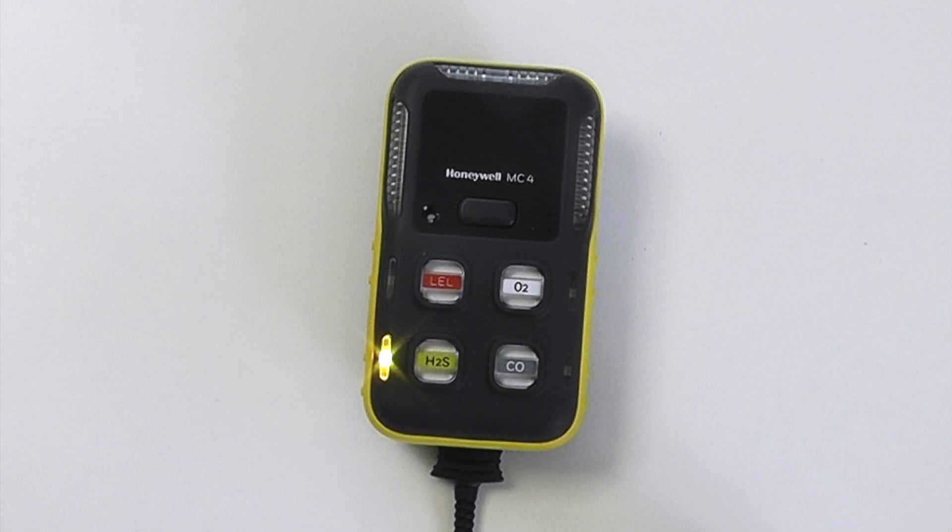It gives you indications of span and gas calibration values via the icons on the menu, anything on the battery settings, and all instruments as standard come with Bluetooth. They can be configured with the device configurator software, available on Apple iOS or Google Play stores, or you can use Safety Communicator in the same way as demonstrated on our BW Solo Safety Communicator video, which you can see on another video on our channel.